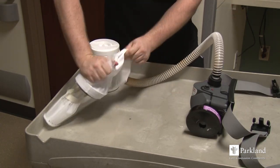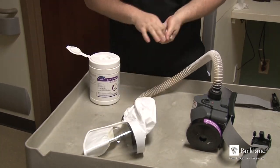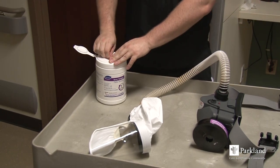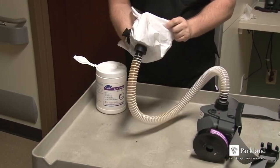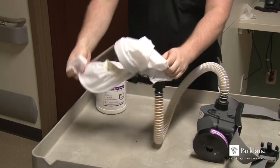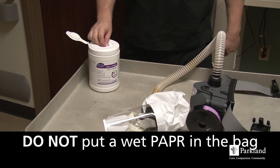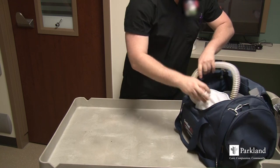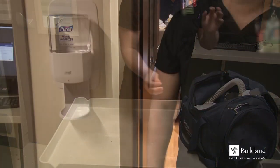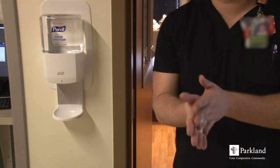With another Oxivir wipe, clean the outside of the hood. With a third Oxivir wipe, clean the inside of the hood. Allow the PAPR to dry completely for at least one minute. A cleaned and dry PAPR can now be placed back in the duffel bag to be reused. After handling and cleaning the PAPR, clean your hands one final time.